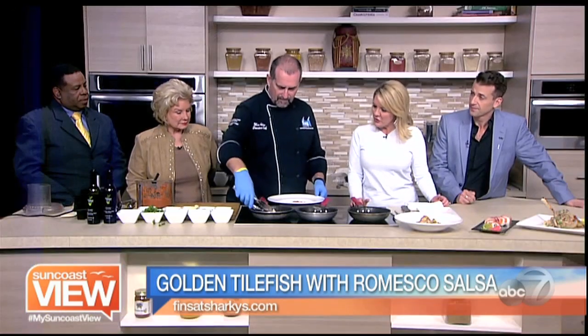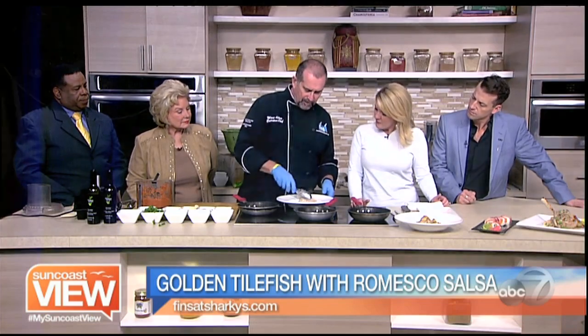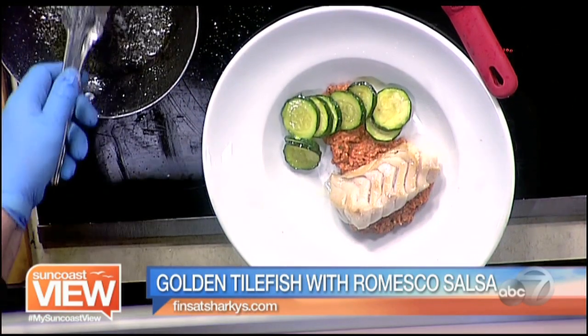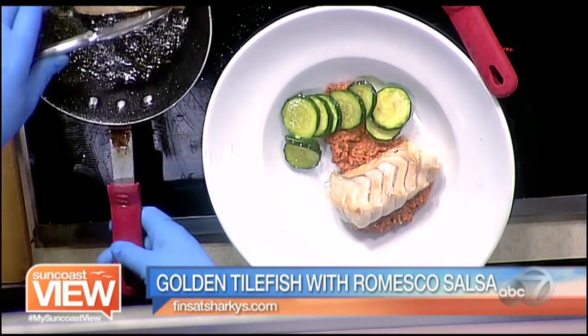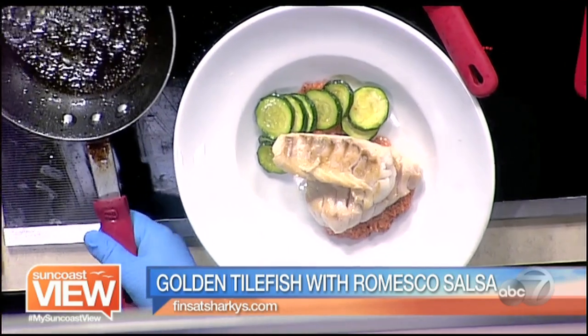We're finishing up the fish there. Tilefish — something we can find in area fish markets? I believe it probably is. It is a local fish. It's in the Atlantic also, about halfway up the coast.